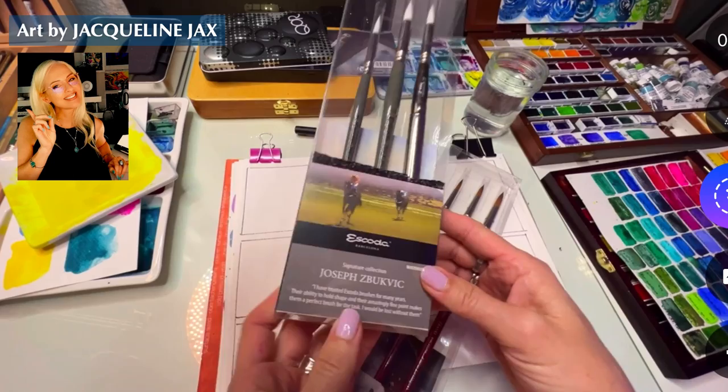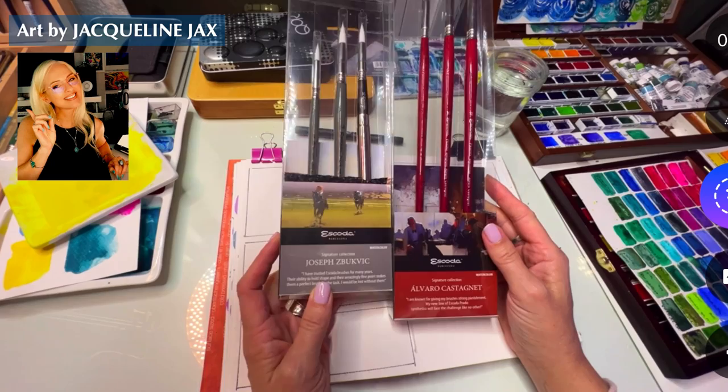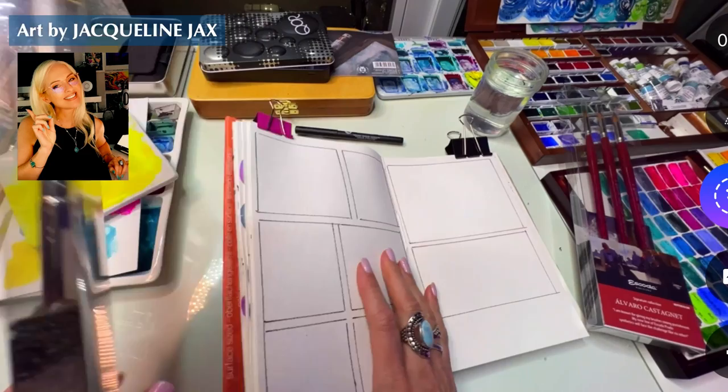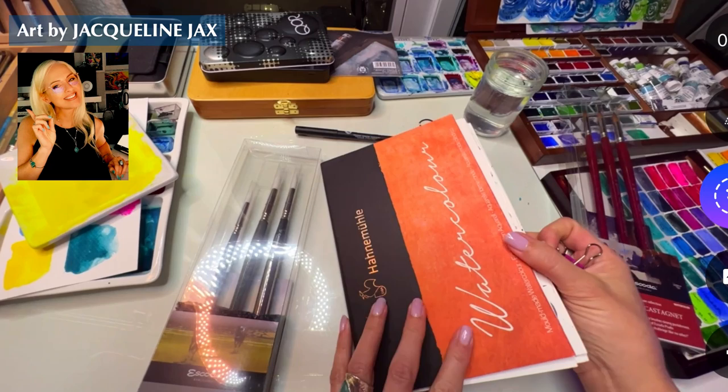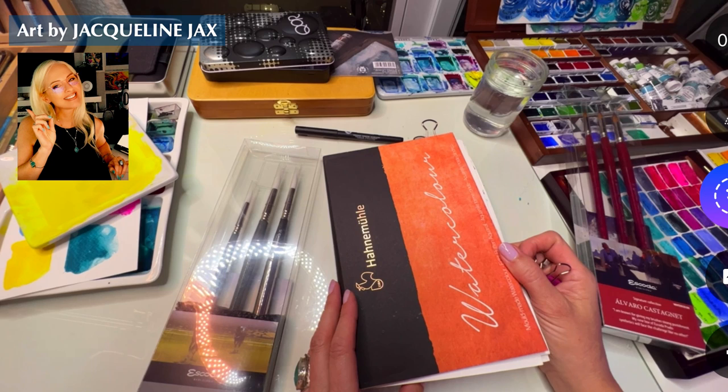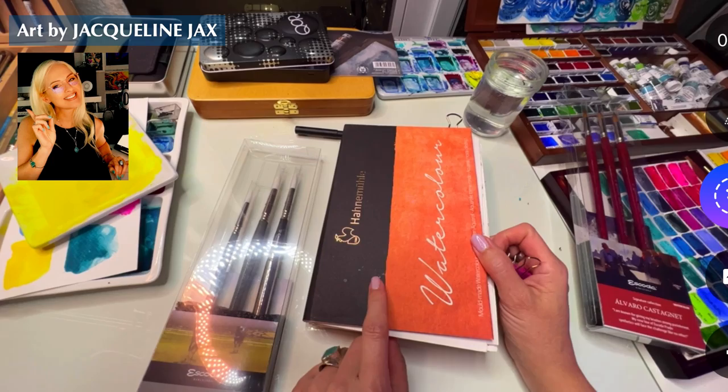Hello everyone! I don't know if you remember this, but we never opened these - they came in during my birthday in August and I never opened them. I thought since I'm about to do some stuff in my Anna Mula sketchbook, and for those of you who are new to the channel, welcome! Why don't you introduce yourself and let me know what you're up to, if you paint or have a channel of your own.